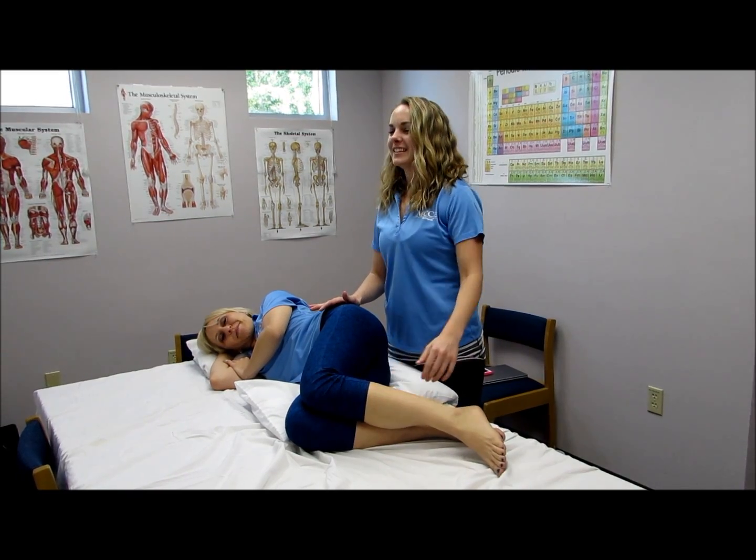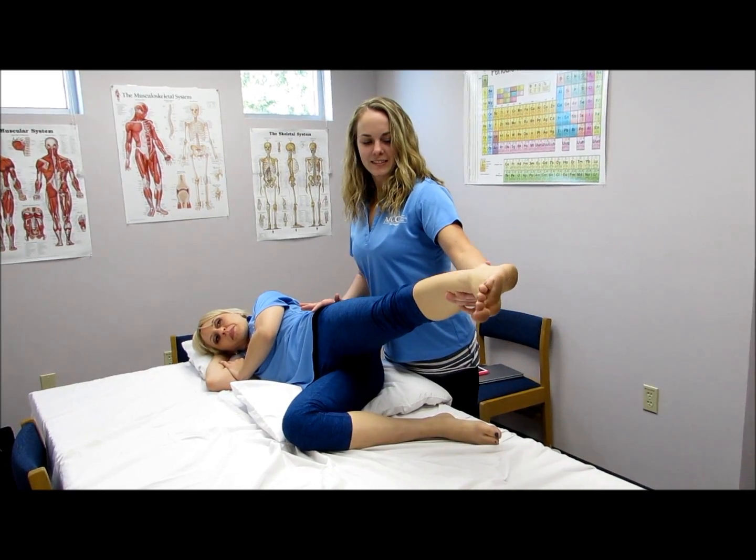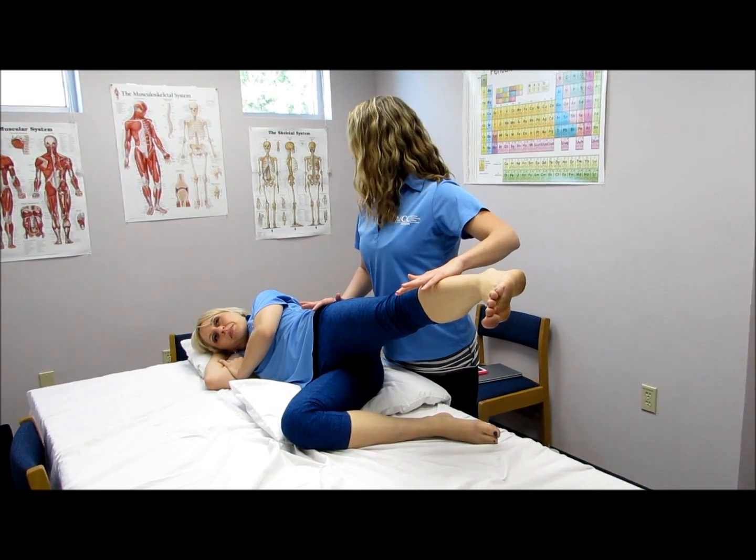With the hip in a neutral position and abducted, apply pressure downwards. Hold, don't let me move you.